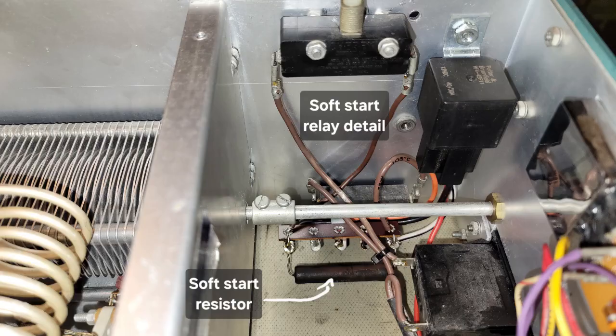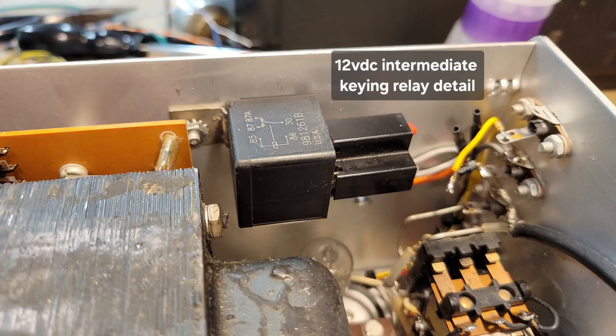Here is a close-up of the soft-start relay and the soft-start resistor. And here is a close-up of the 12-volt intermediate keying relay.